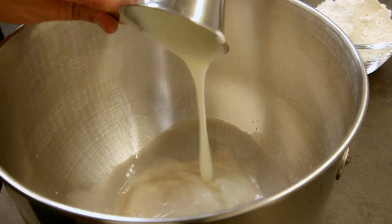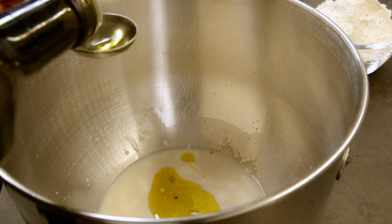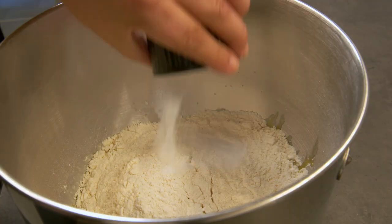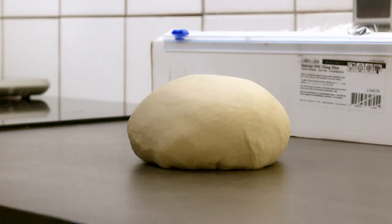Add all the ingredients to a bowl and put it in your stand mixer and mix for a few minutes, and it's ready to let it raise for about one hour. It should double in that time.